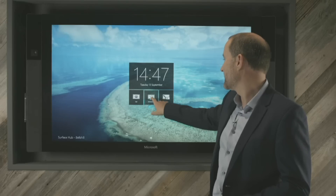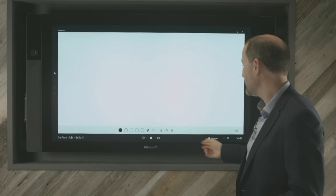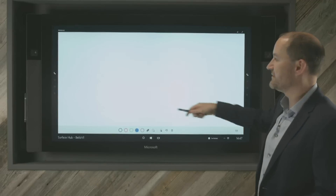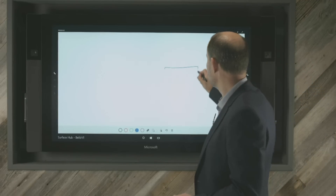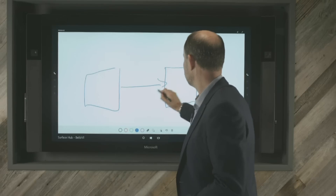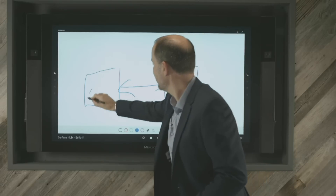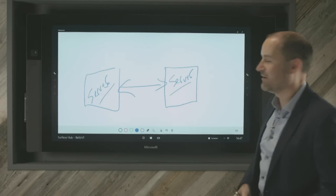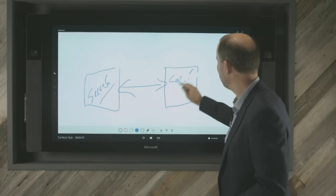The whiteboarding tool is launched straight from the opening screen and we get all the features that you'd expect to see. I can choose my pen colour and I have dual pens that I can use during those sessions. So if I wanted to do a couple of servers, link those two together, you can see the speed of the device and how accurate the pen is. You probably can't read my writing, but it's pretty accurate — and that's exactly what my writing looks like.